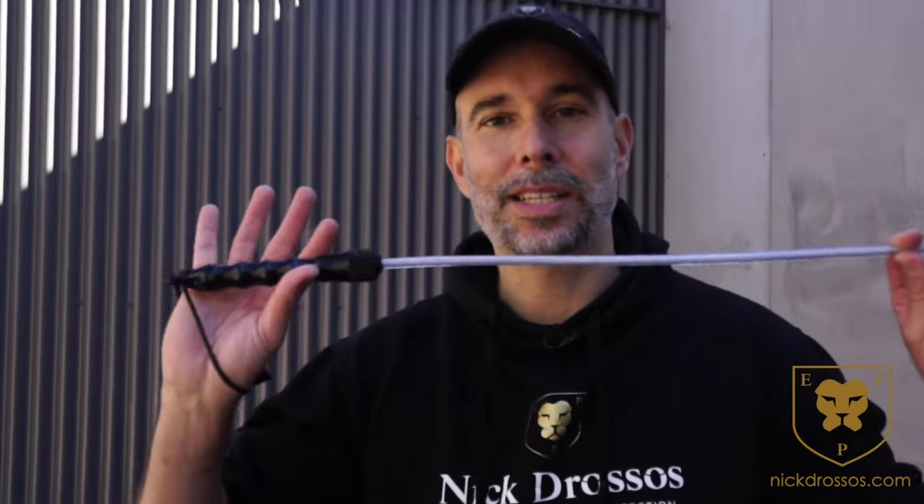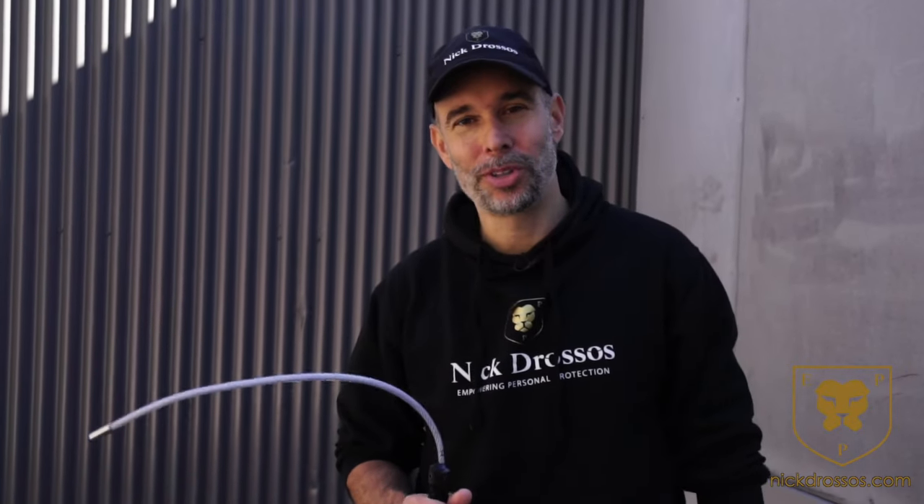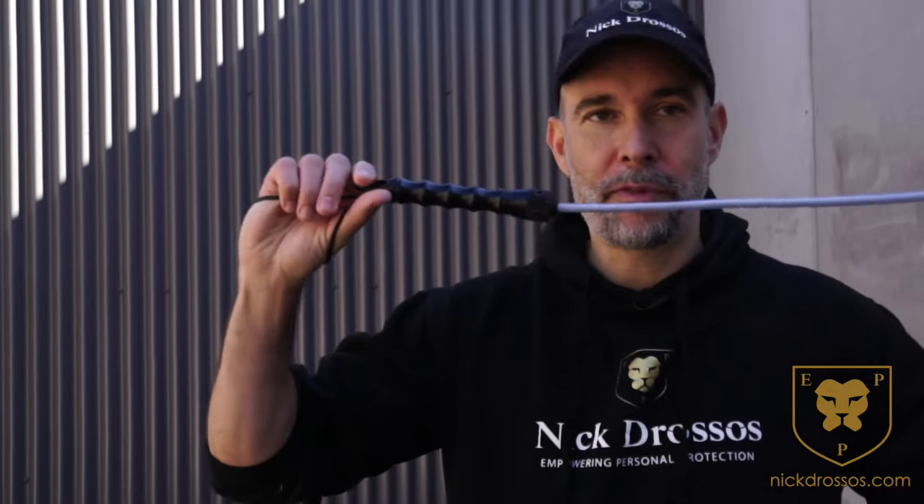In this lesson we're going to be looking at how to use a tactical whip. I bought this a few months ago and I love this weapon. It's a brutal, very dangerous weapon. I compared it to the tactical stick, the tactical belt — this is probably one of my favorite weapons.